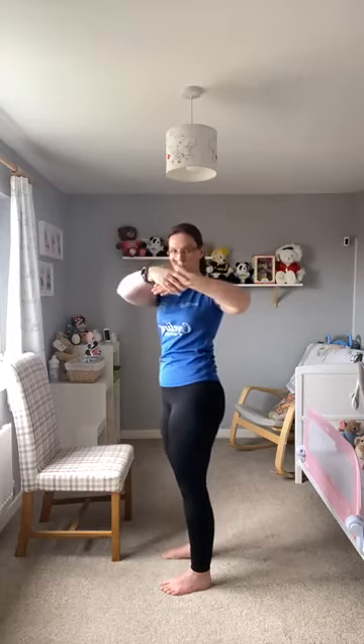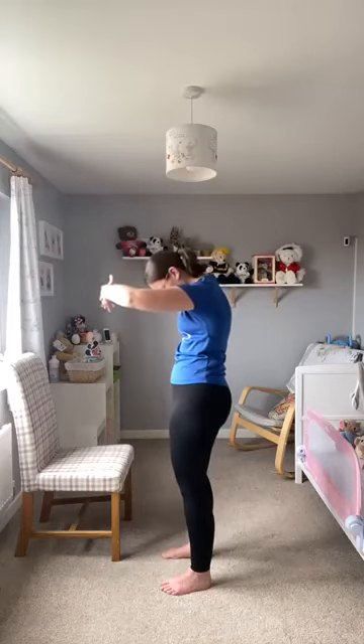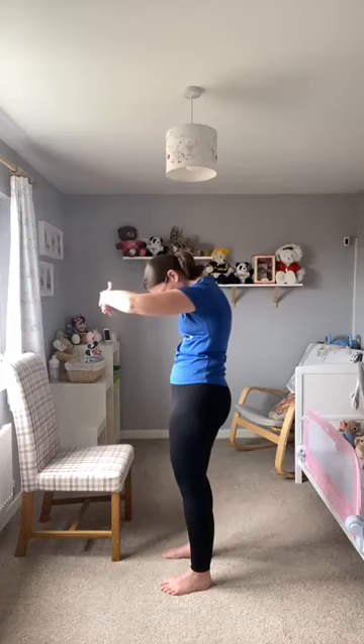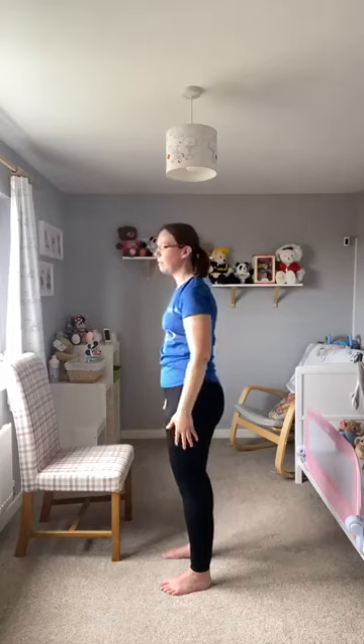Last one — stretching off the upper back. Interlink the fingers or hold the hands, drop the chin to the chest, relax the head down and open up the shoulder blades. Excellent. And relax it down. Well, I hope you've enjoyed today's session — please leave any feedback below.